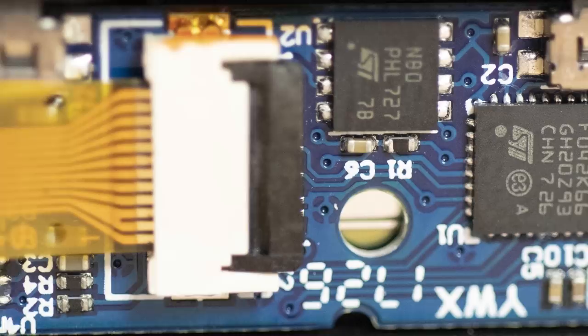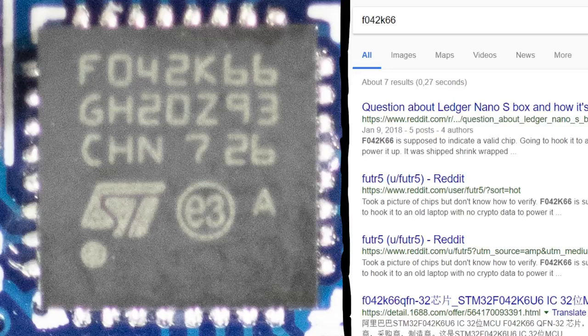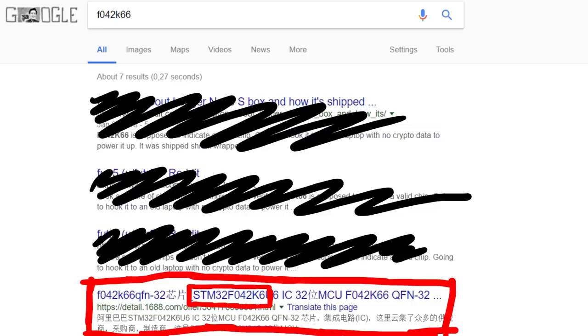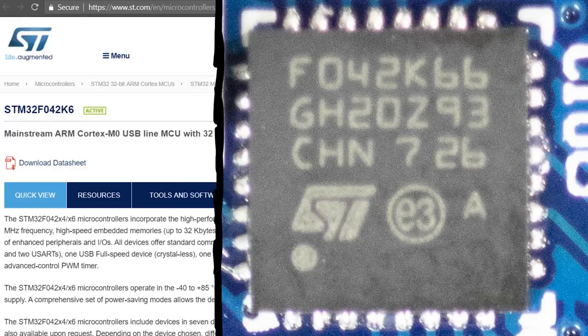The most prominent and biggest chip is this one. When you Google the first cryptic number, F042K66, you find some information. Assuming those results weren't there and it was a different device, you'd find traces about the STM32F042K6 — the last '6' is missing from the label, so searching without it gives much clearer results. The STM32F042K6 is an ARM chip, and on the official STMicroelectronics page you can find the ST logo — which is right here on the chip. Pretty sure that's the chip, or at least from the same family, so the documentation found there is very relevant.